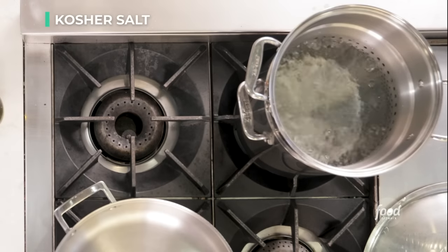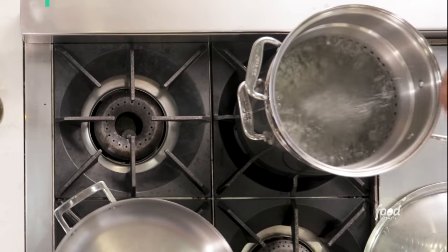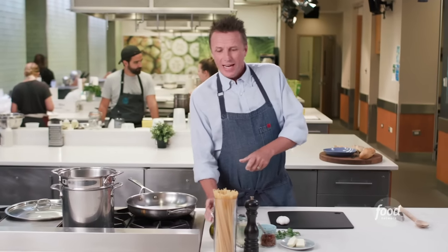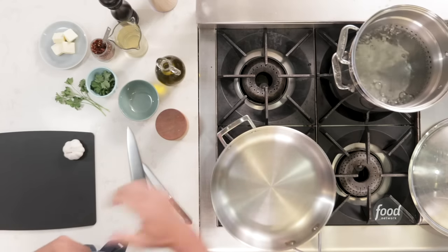First you're going to start by salting your water. I always say salt your water until it almost tastes like sea water, so you want a fair amount of salt, because if you don't put that salt in the water at first, it's going to be hard to get the salt inside of the pasta. The pasta water is boiling rapidly.